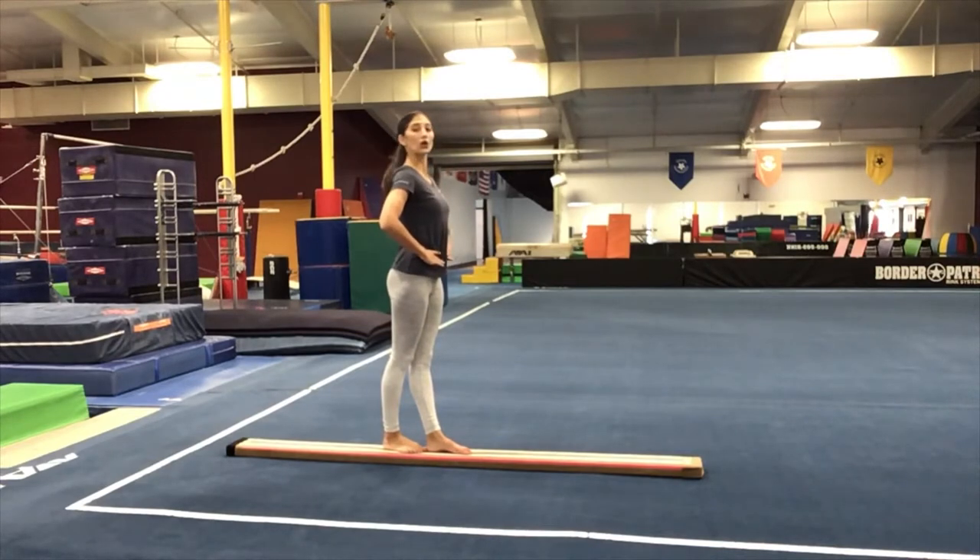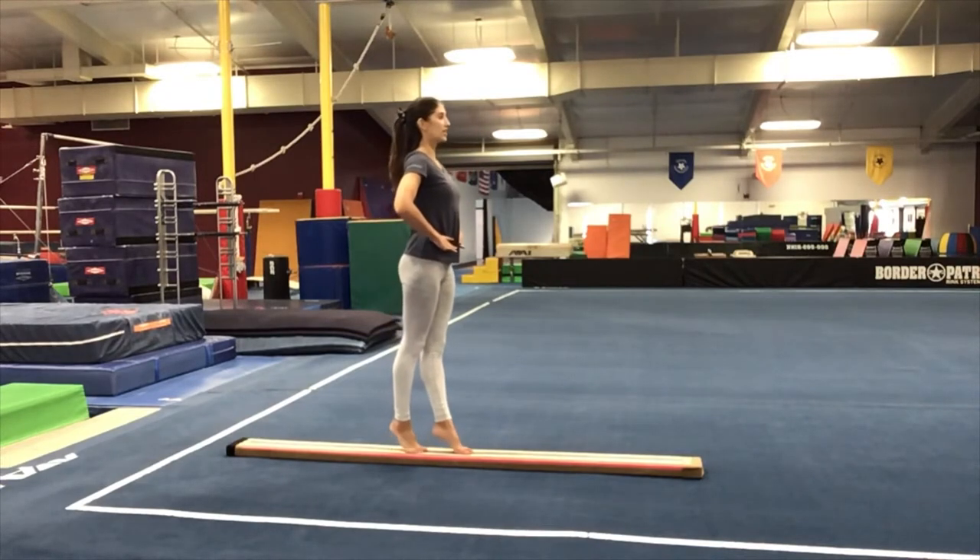Let's go ahead and hold releve for ten. Nine, eight, seven, six, five, four — try to keep the weight on your big toes — three, two, one. Lower down.